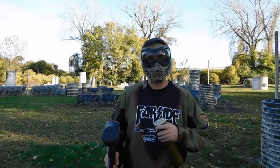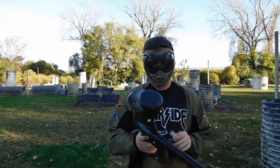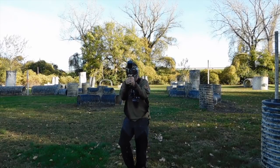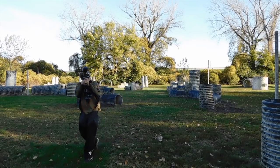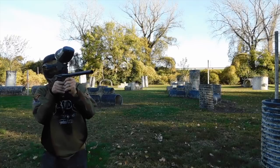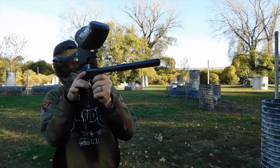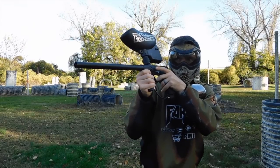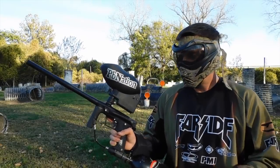You should be able to hear some kids playing with some hot rec ball action going on next field over. Hopper on. And again, shooting it all the way dry, no problems.